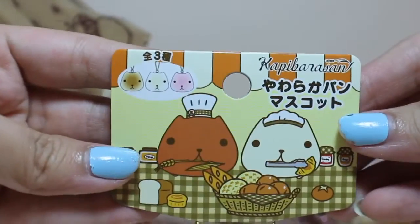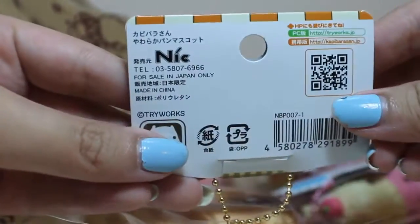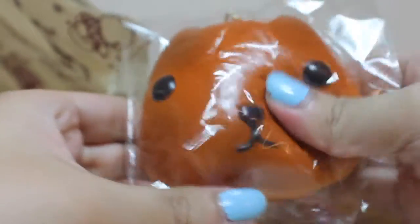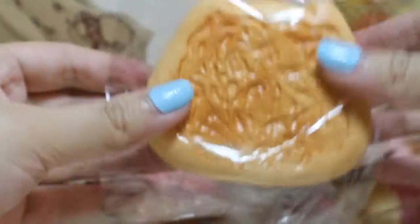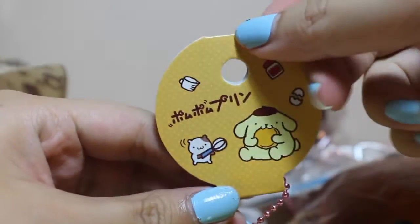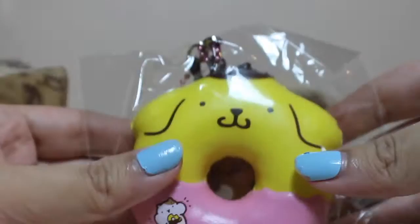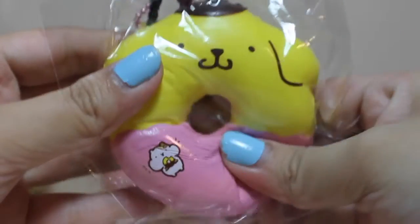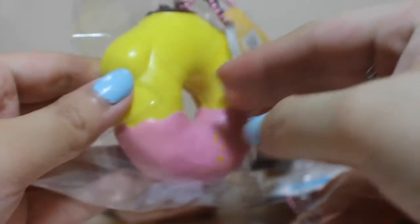This capy barisan headband comes in here at the bottom. I'm going to add the texture. Next, I have this pom-pom purin donut. Oh, this one is super soft and so lively. Here's the bag.